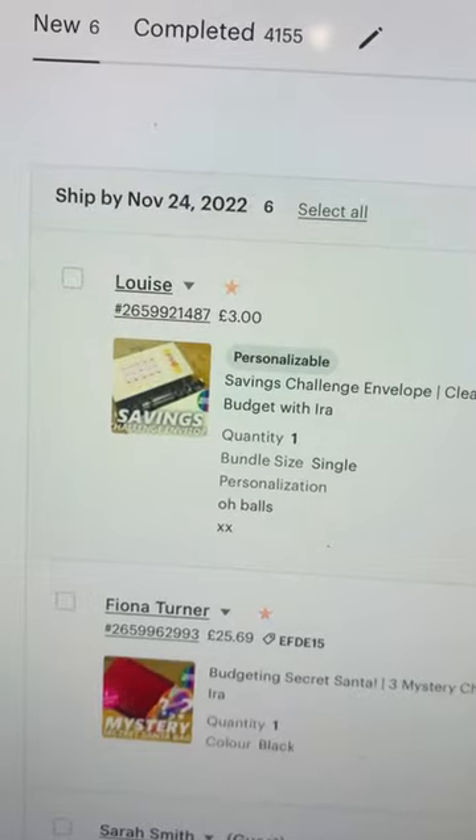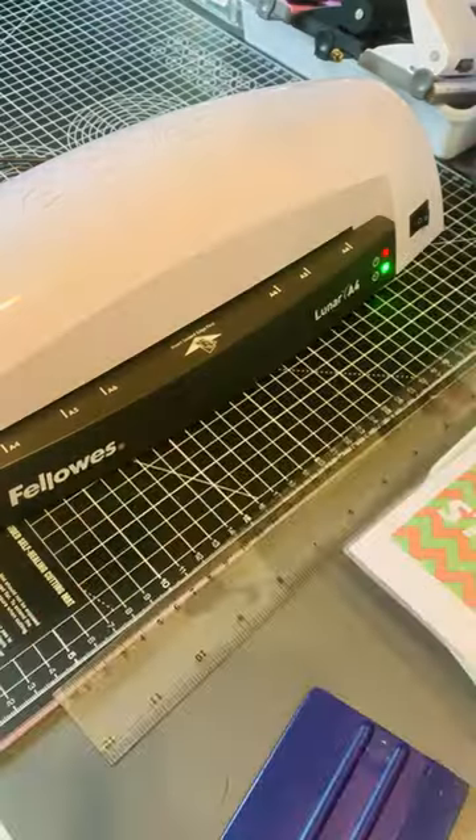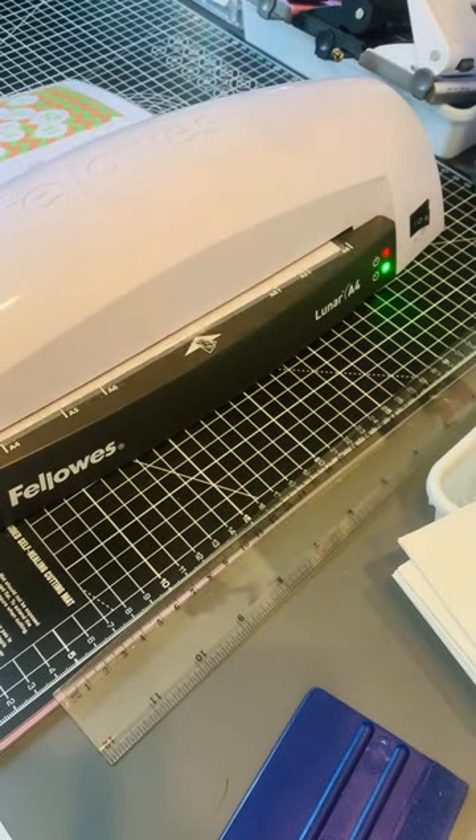Bestie, how do you make a cash envelope? Let's go ahead and make one. I start off by printing off the design onto 160 GSM paper. I then laminate it in a thinner laminate so that it can withstand the sort of trauma of daily use.